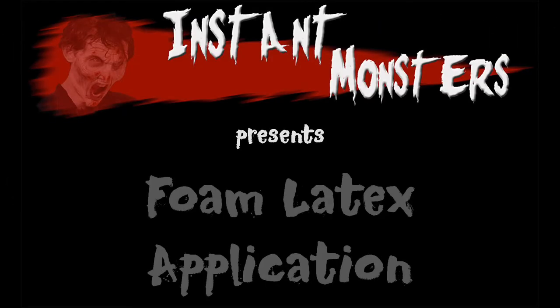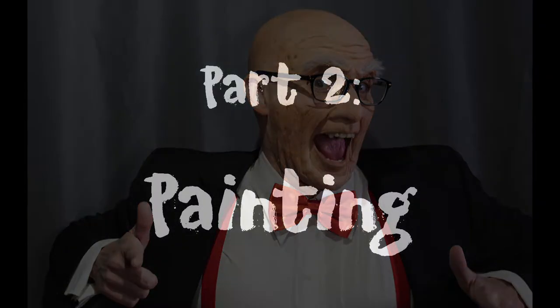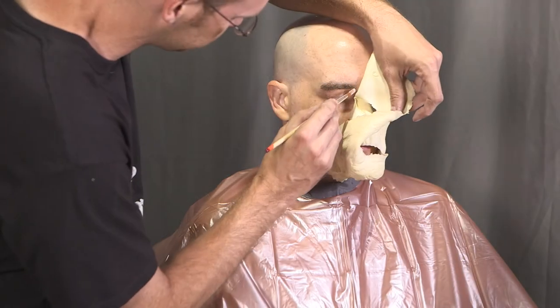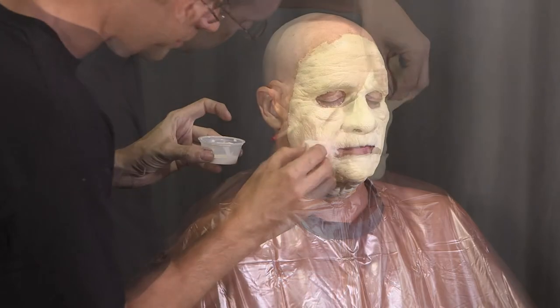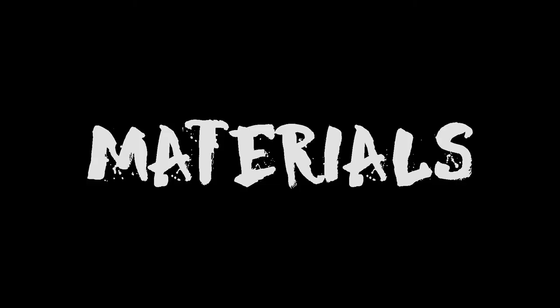Instant Monsters presents foam latex application Part 2: Painting. In Part 1 of this tutorial I showed you how to apply a foam latex prosthetic. Now we'll complete the makeup by adding color.